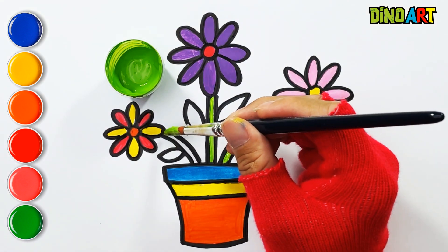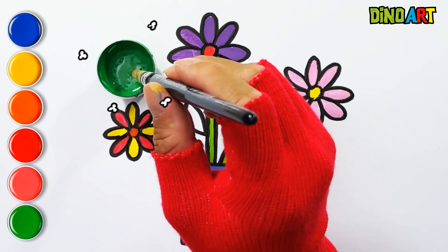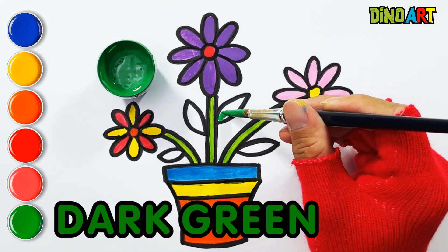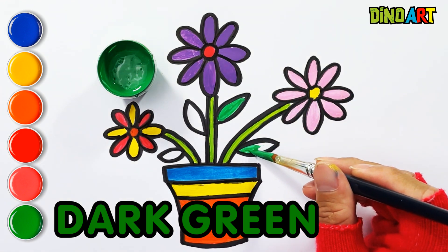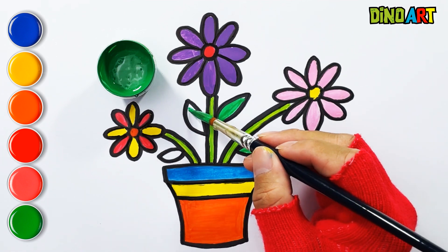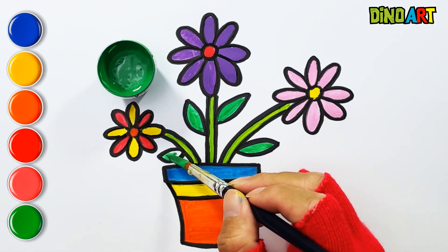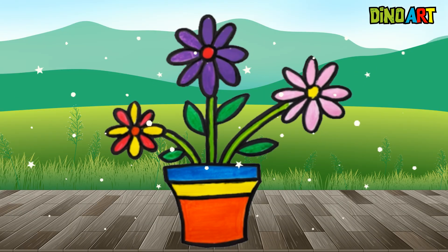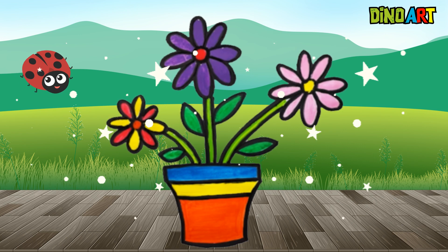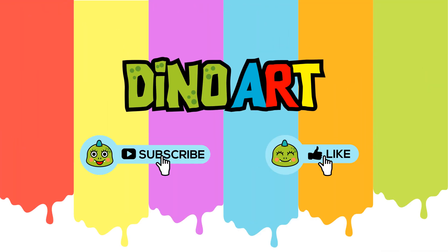Green. I love flowers a lot, they are so beautiful. Dark Green. It's time to be magical. Look how beautiful they are. Bye-bye. See you on the next video.